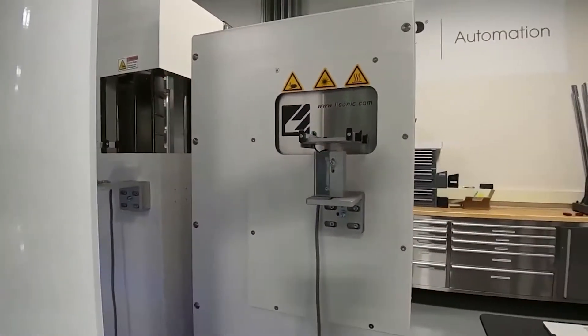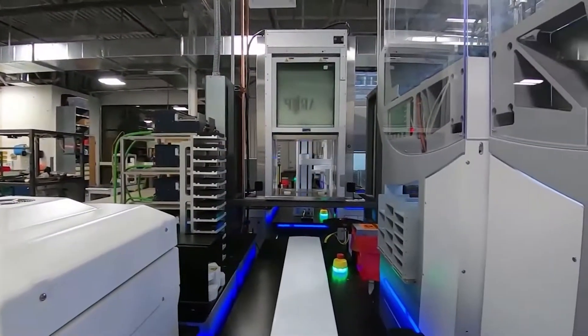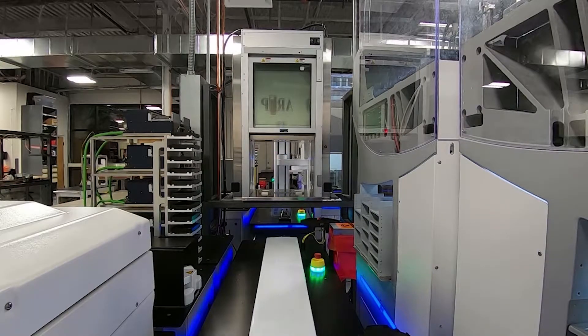All they make is automated centrifuges. Then we have another four-degree and ambient stacker. This line actually looks pretty long — and it is — it goes across two different rooms, but that's necessary for the amount of testing and the different complexity of testing that we have.